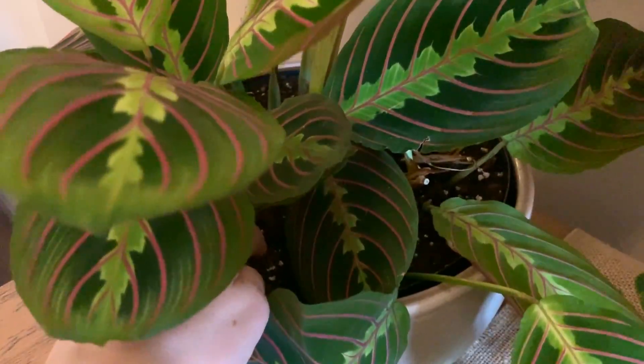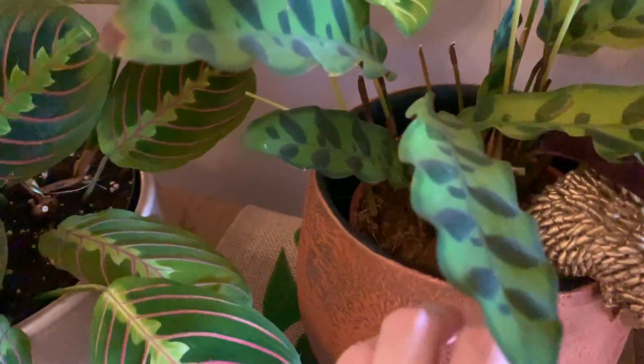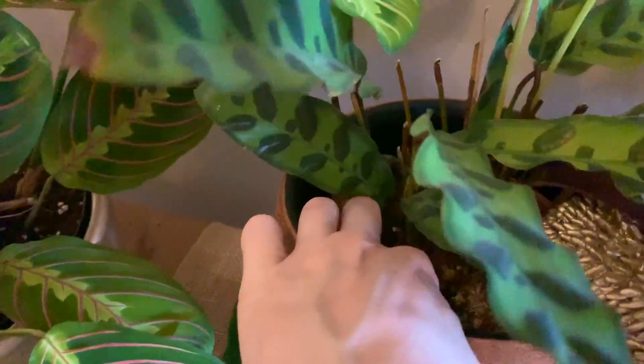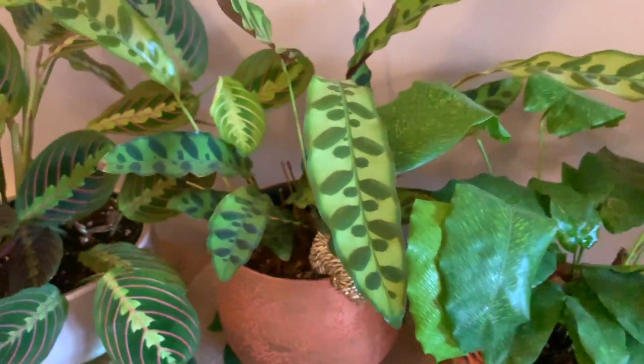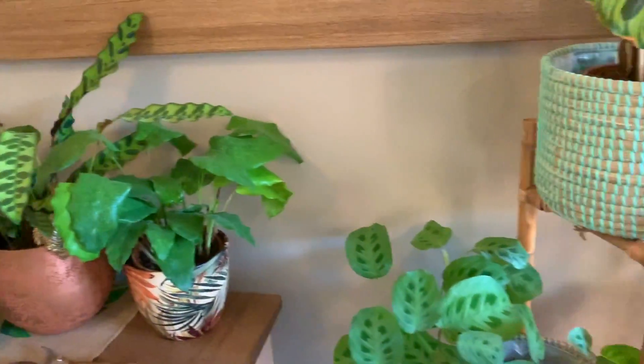I think he's alright for water — yep, feels slightly damp. Check this one — yep, he's good too. Okay let's go and have a look at the plants on the windowsill.